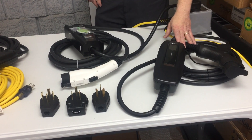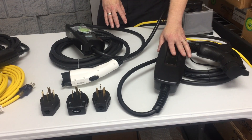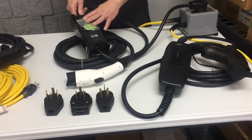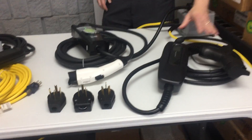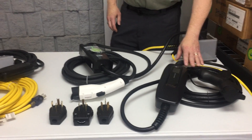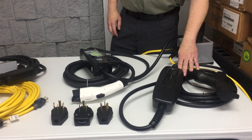So this one is now going to be 4 to 6 times faster. The main difference between this 32 amp charger and the other is that this one is a fixed charging speed. When you plug it in, it is typically going to charge your car in 3 to 4 hours. It is a pretty quick system.